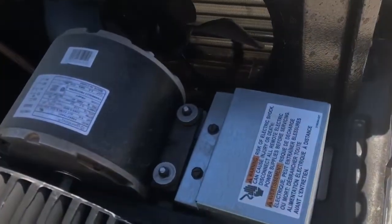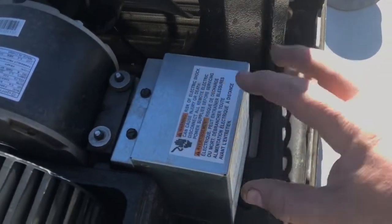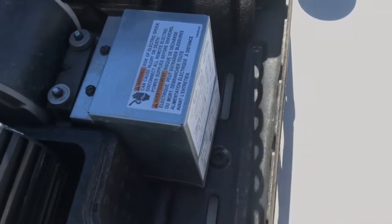As far as the electrical goes, this is where we're going to put the capacitor. We're going to hook it up with two screws right here, then this will pop off, and we'll have the capacitor inside here that we're going to be tying into.